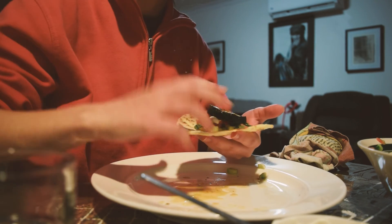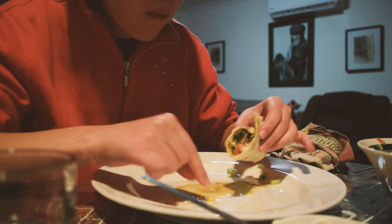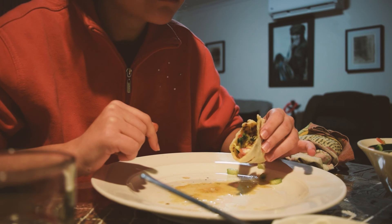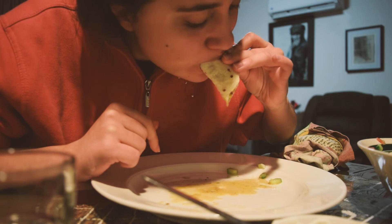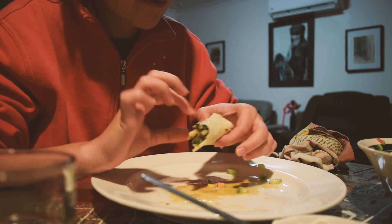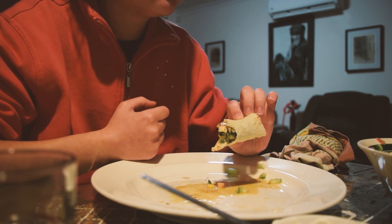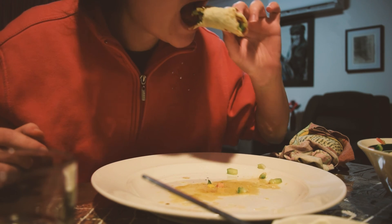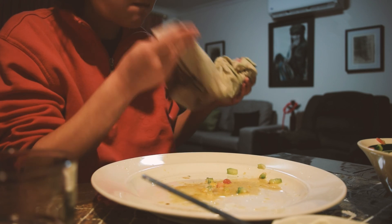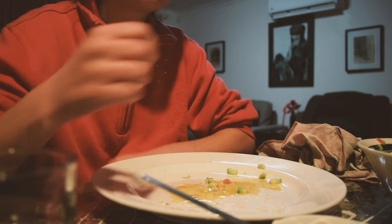I'm going to add a little bit more to it. It's good for a while. I'm gonna eat it. It's cute. I can't believe it.